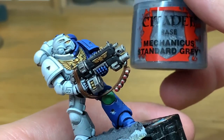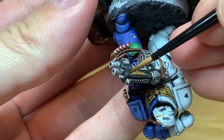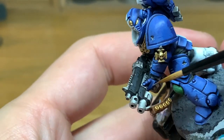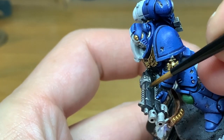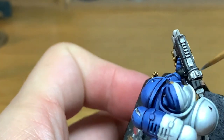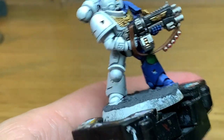Now we're going to use some Citadel Mechanicus Standard Grey — I'm just going to highlight the bolt rifle casing here. We're not going to be highlighting the seals because I like to leave them a very dull colour like rubber that wouldn't be reflecting too much light. So we're just going to leave them with the German Grey highlight and put the Mechanicus Standard Grey extreme highlight only onto the bolt rifle.